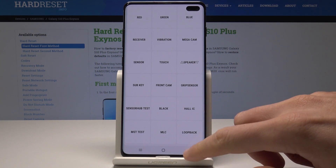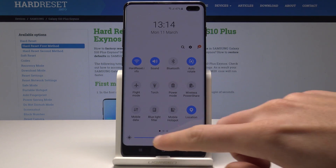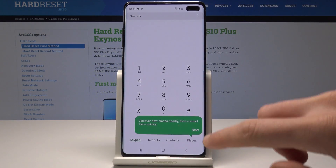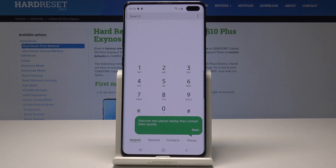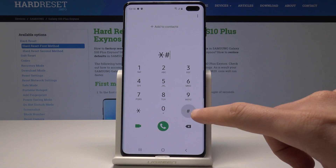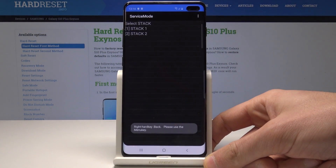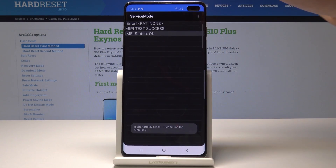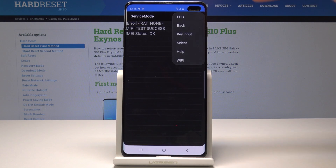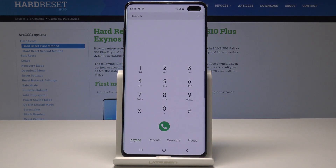And other stuff, for example the front camera, black screen, loop back, sub key, and a lot more. Let's go back to quit this menu. Now let's open the service menu, so we need to use this code: asterisk pound 0011 pound. As you can see, the service menu just pops up. Here you can use the more key to access the following options.